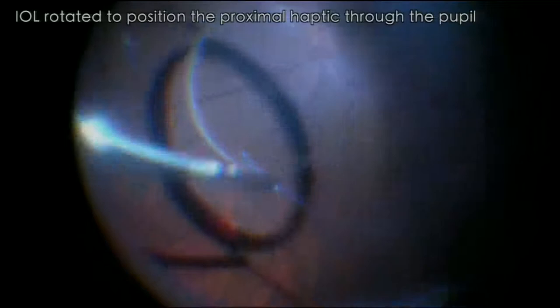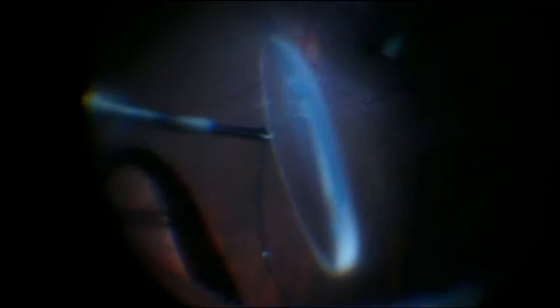Basically, this is a dropped nucleus. All we're going to do is hold the nucleus and lift it up, do a little vitrectomy on the side to clear it up, and then simply lift up the lens with the lens holding forcep. This forcep is nothing more than a peeler which no longer peels, so I now use it to hold lenses.